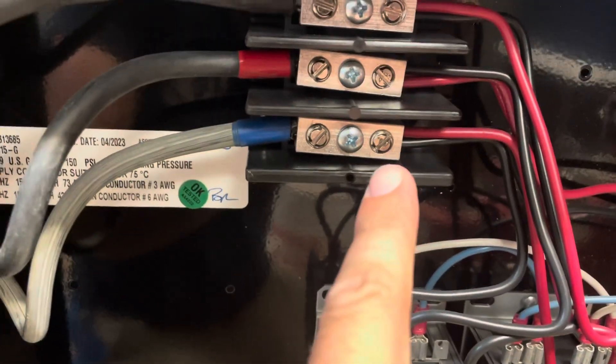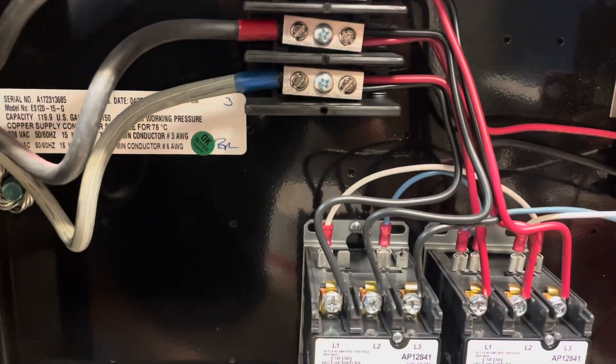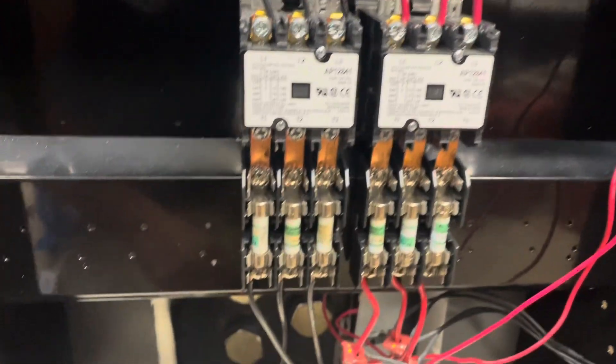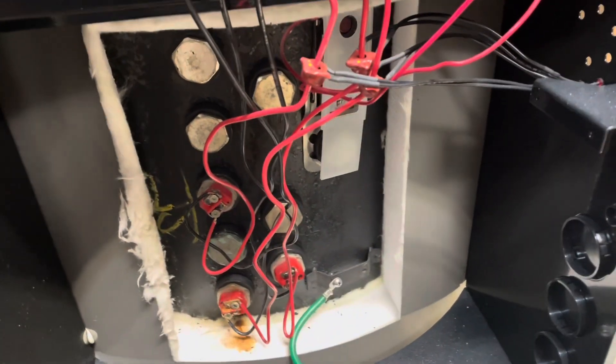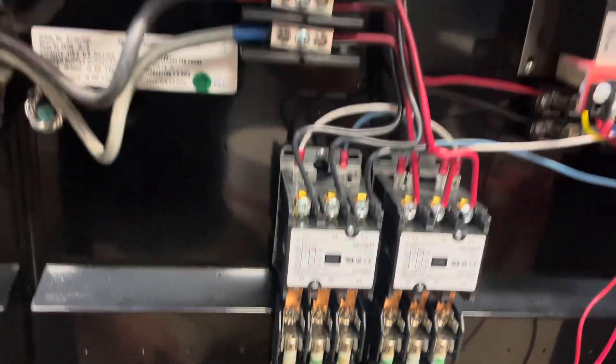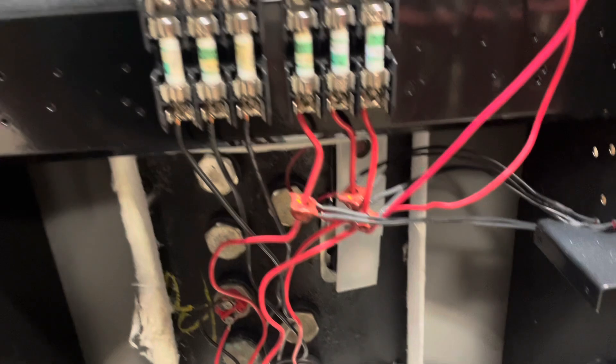First, I found all these wires here - the lugs that tighten down there were all tightened down on the insulation and not on the actual wire, so it wasn't making a connection there. One of our plumbers came out and found two bad heating elements. And now I'm out here again. I have no idea what's going on yet, so let's get the meter out and see what's going on.